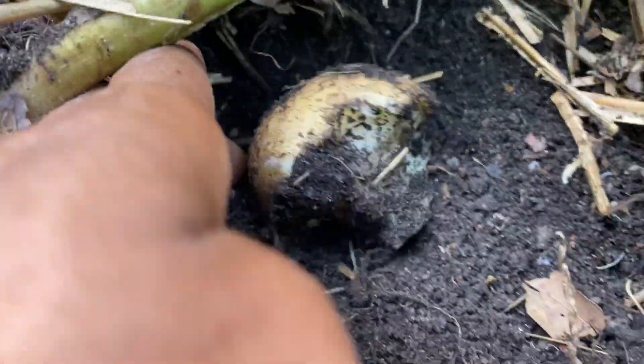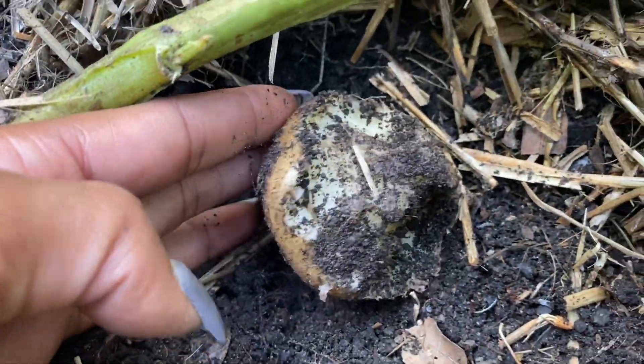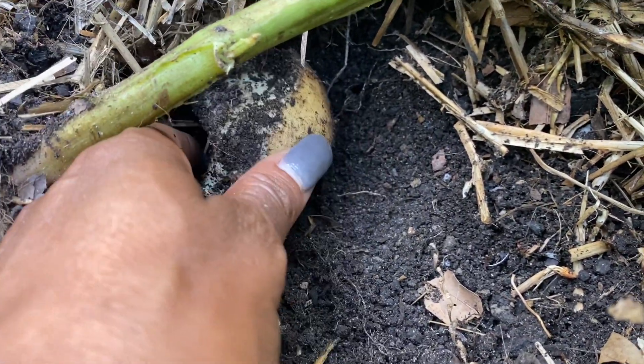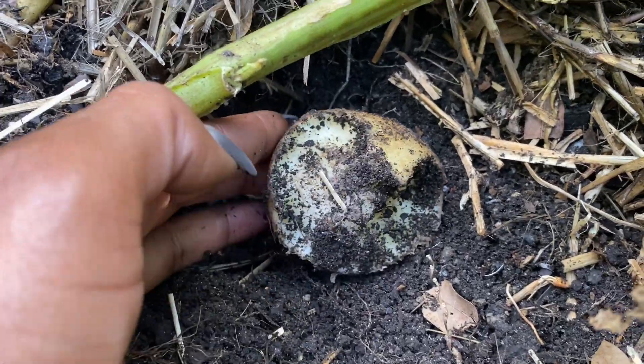I also have some tomatoes to deal with. Let me show you this potato first — look at that. That would have been a nice size potato, but something ate it. I'm going to pull the whole potato bed out and whatever I get is great. They've already flowered, so the potatoes were forming underground. Hopefully I'll get some decent harvest, just as a learning experience. I have a mole — or whatever it is — eating my potatoes.